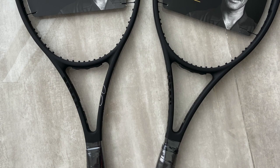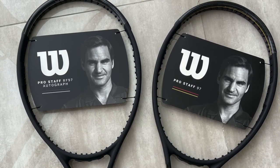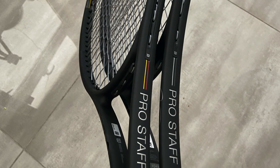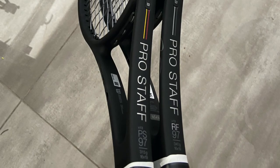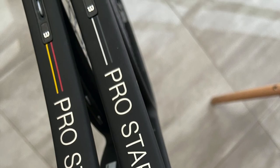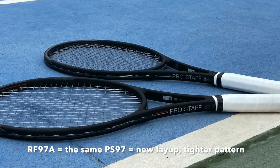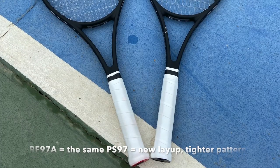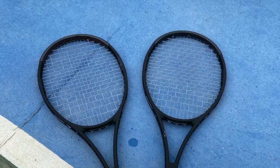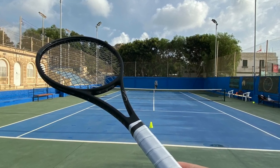I will start by telling you two key things. The RF 97 is exactly the same racket, just a different cosmetic — the same as the previous version. They kept it that way because Roger uses it. The Pro Staff 97 version 13, on the other hand, has a different layup and a tighter string pattern.